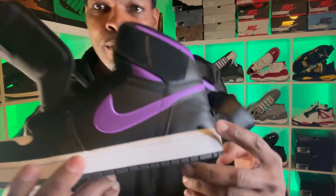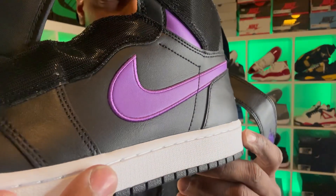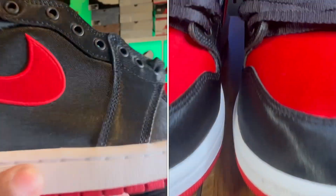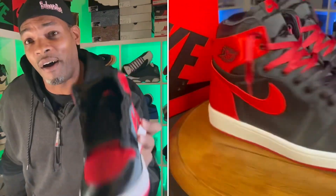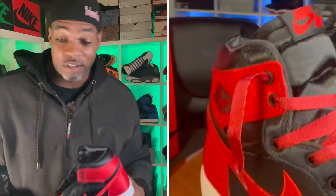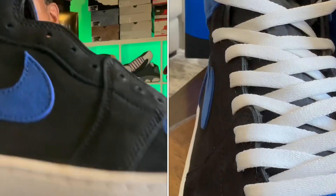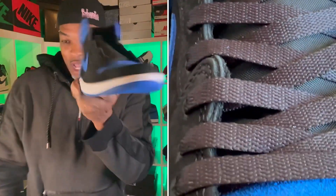Speaking of style — take a look at that embroidery right around that Nike swoosh. You see that embroidery around the swoosh? That reminds me of that same embroidery around the swoosh on another shoe. And y'all disrespected these, by the way. The disrespect for these was at an all-time high. And not only that, y'all were very disrespectful on these as well. All-time high disrespect — I just want y'all to know that.